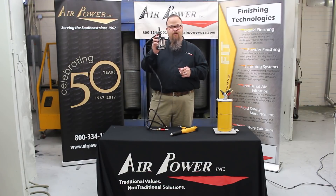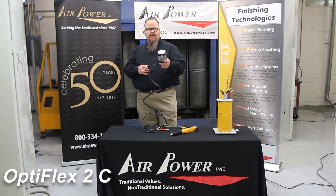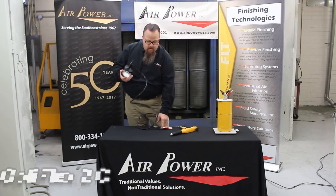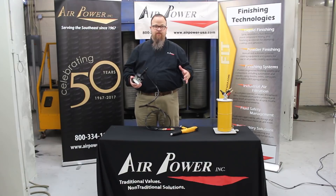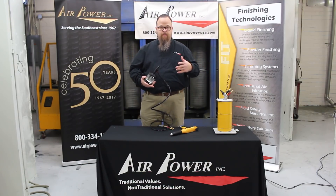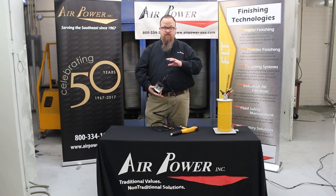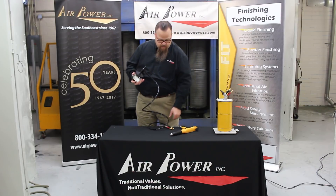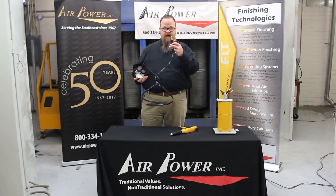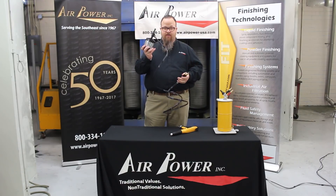This right here is the answer to a lot of those problems. This is the cup gun — they call it the Optiflex 2C, C for cup gun. When you buy this unit, you get it with a controller like you see on the lab unit or the box feeder. They all use the Optistar. These two air lines plug into the back of the Optistar, which controls everything. This unit also fluidizes.